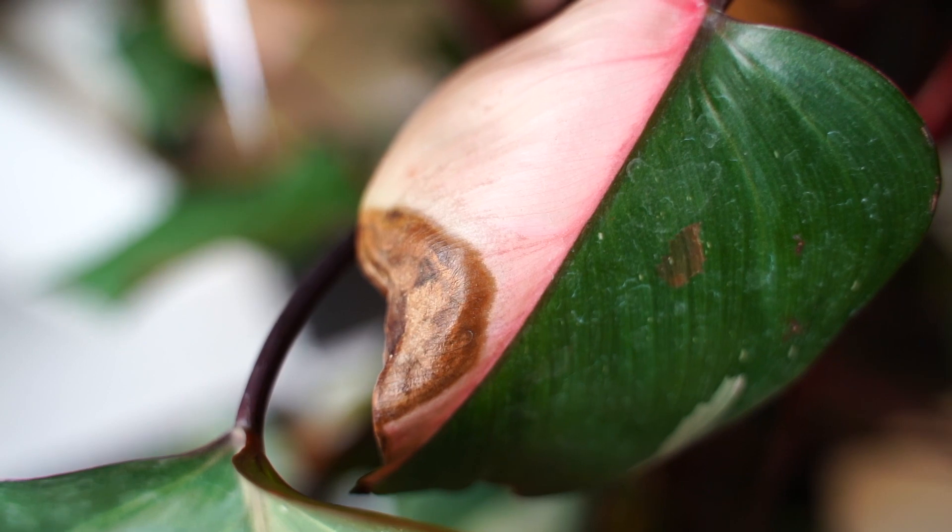One of the biggest draws to this plant is of course the pink parts. It's important to note that large pieces of pink are eventually going to turn brown as they don't have chlorophyll and can't sustain themselves. If you have a leaf that is entirely pink, take a picture and then cut it off — it only takes nutrients away from the plant and you risk having an all-pink plant, which will eventually kill itself.